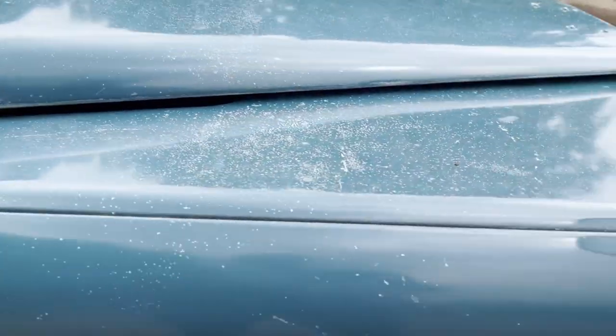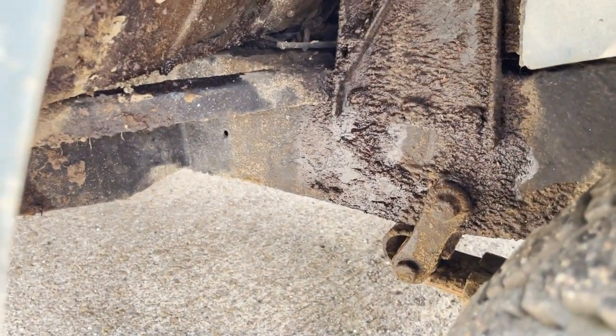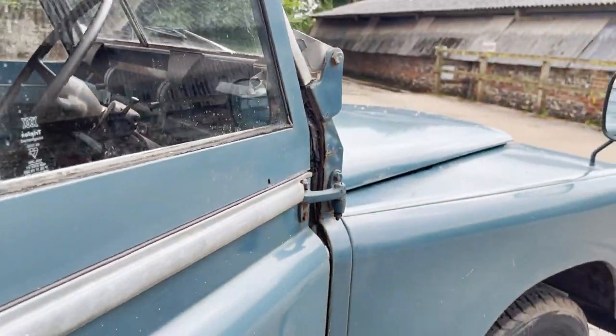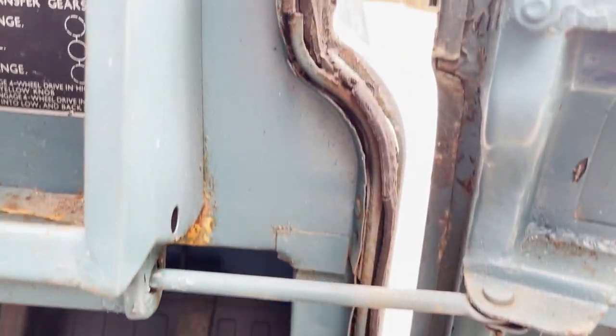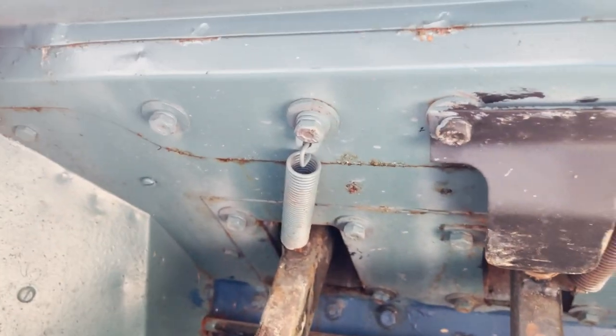And again under here, and inside — the bulkhead side there, and again under there and the seat boxes.